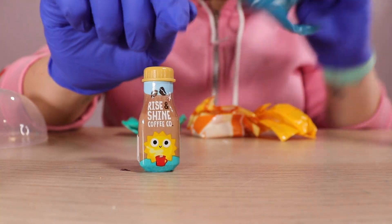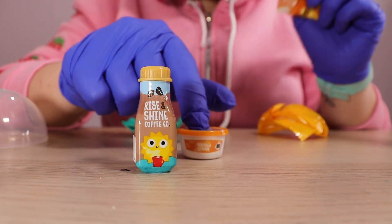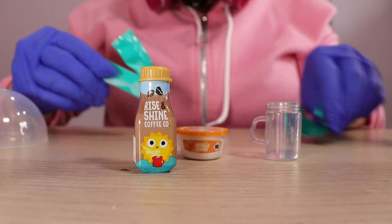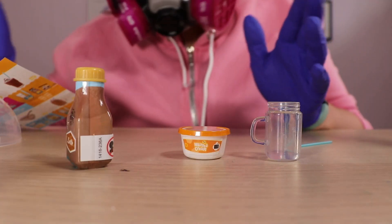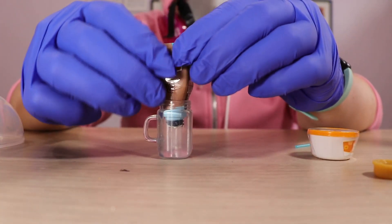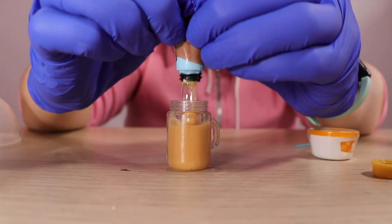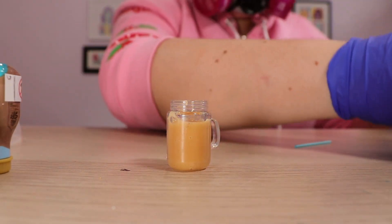I think I got the iced coffee. This is the whipped cream — that's adorable, big fan of that. And this is probably the straw. Resin and whipped cream. I don't know why I have to wait to add the rest of the resin, but I guess it's to make sure the base sets first.